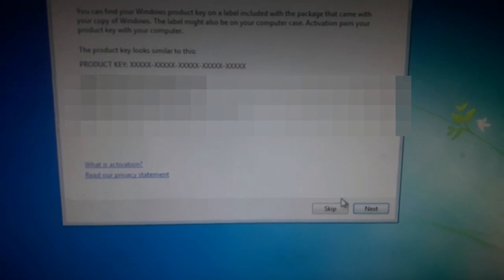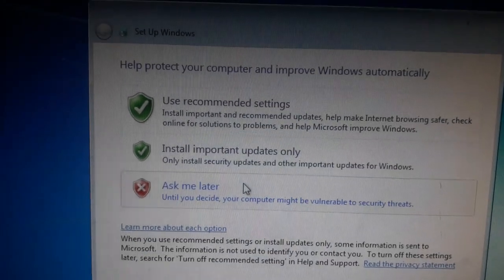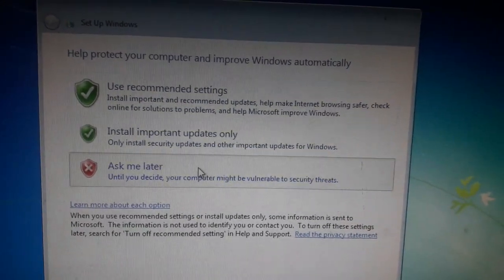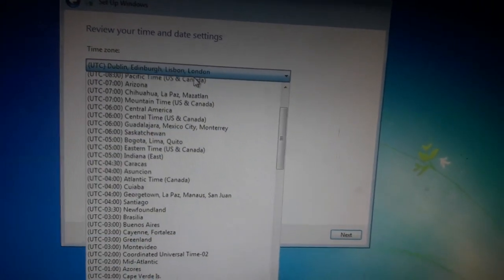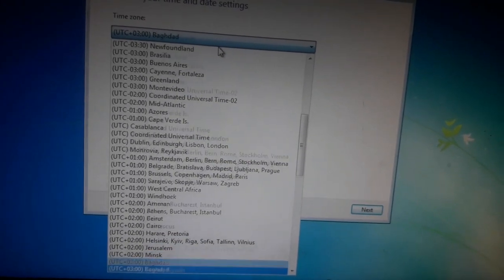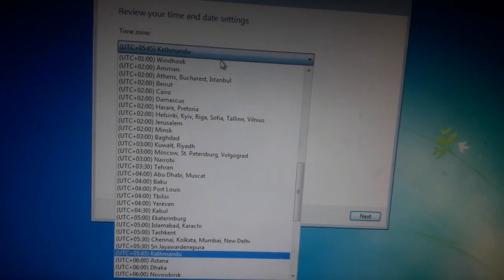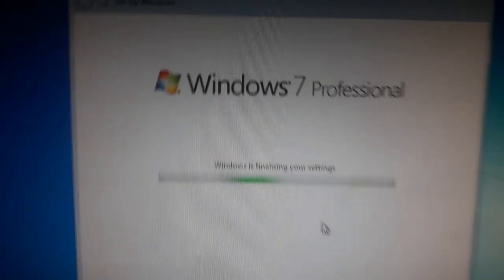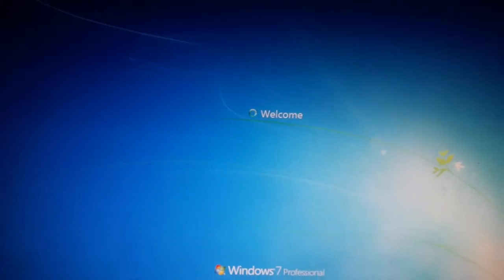After entering the product ID, click Next. It's asking 'Help protect your computer' — I'm clicking the recommended option. It's asking for the time zone. I'm from Nepal, so I'm choosing the Kathmandu time zone. Then click Next. It's saying 'Windows 7 Professional' is now featuring, and it shows 'Welcome.'